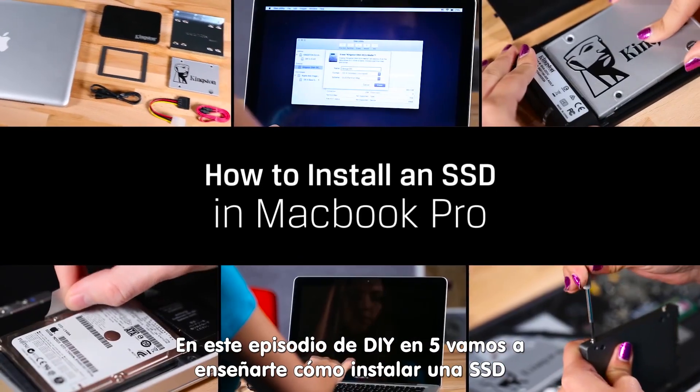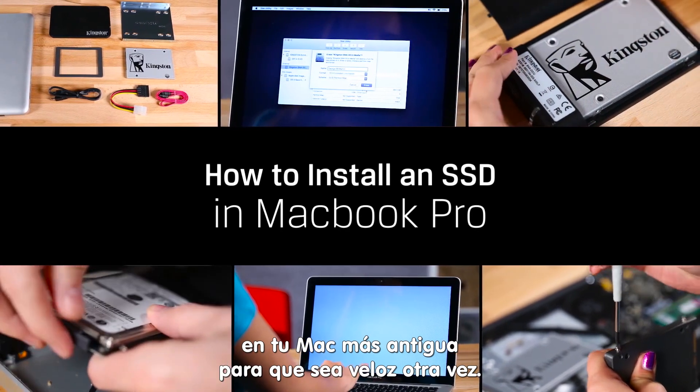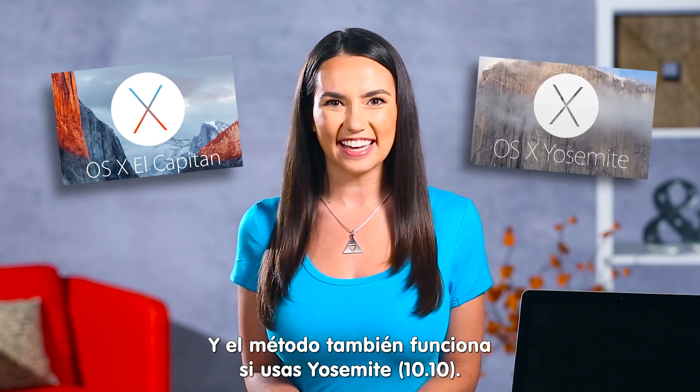On this episode of DIY in 5, we'll show you how to install an SSD into that older Mac of yours to make it speedy like new. We'll be using OSX El Capitan 10.11, but this method also works if you're using Yosemite 10.10.